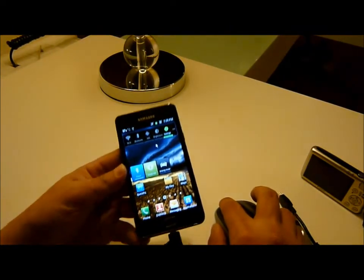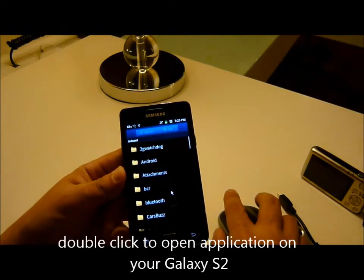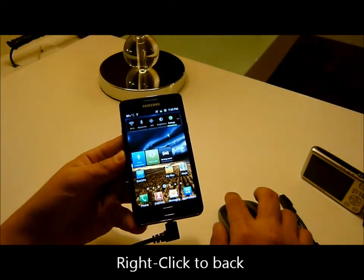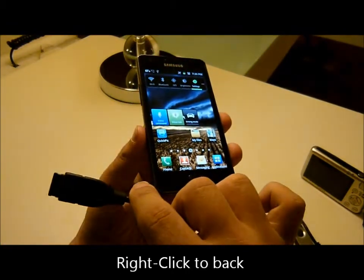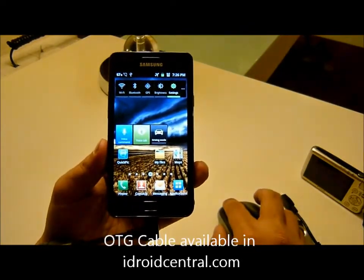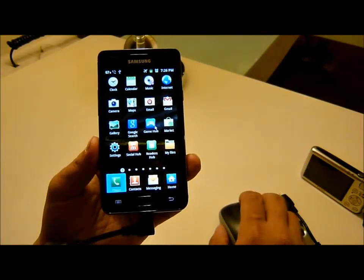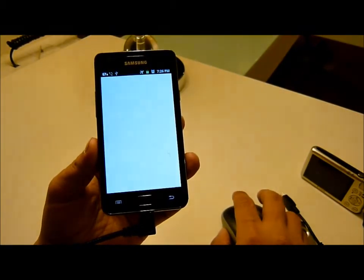There's a cursor moving around and you can just click or scroll, like click to go back. Actually you can use it with your OTG cable with your Samsung Galaxy S2. It will easily work. And you can click. Right click to go back. Click the map.